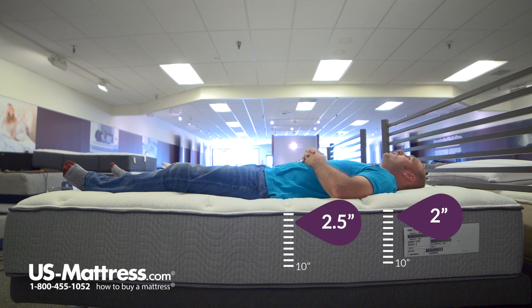Laying on my back, the mattress overall has a pretty comfortable feel. I'm sinking in on my hips, lower back, and shoulder areas, and it feels like it's giving me really nice support. So if you have my body type and you like to sleep on your back, you'd probably do pretty well laying on this mattress.